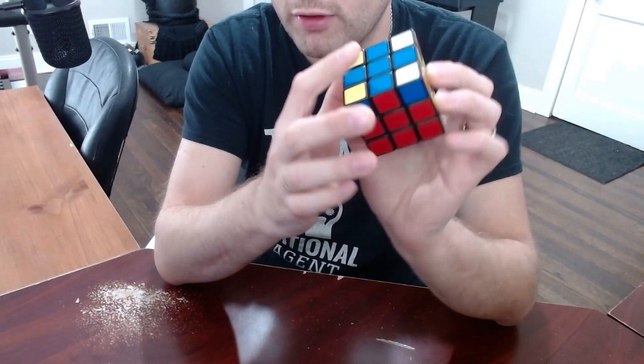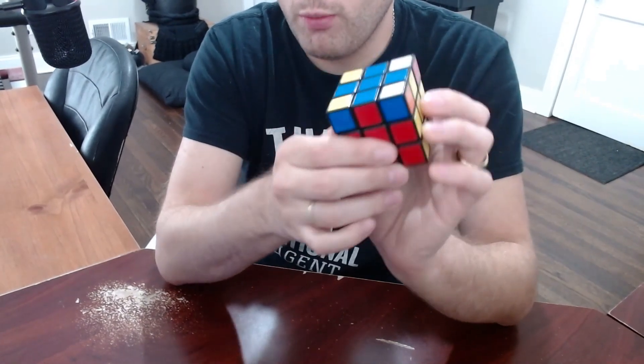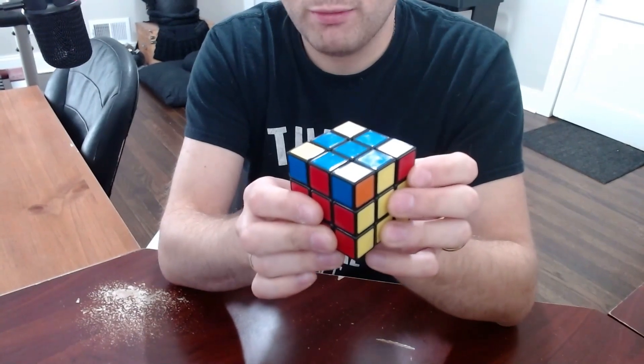At this point, it should appear that everything is solved aside from these top corner pieces. What we want to do is get them into the right placement, but not necessarily the right orientation.